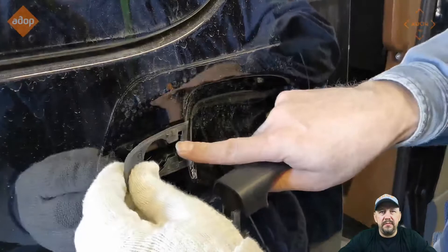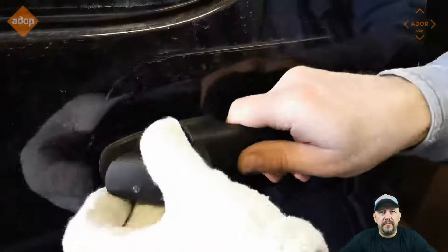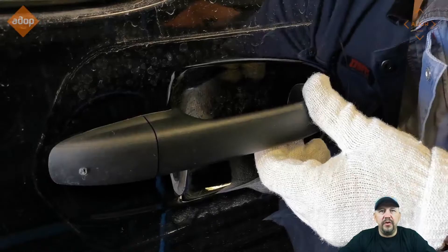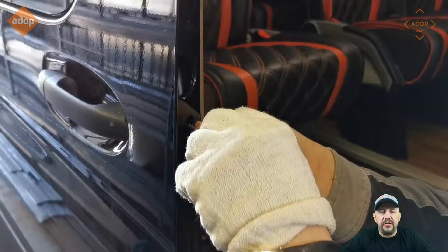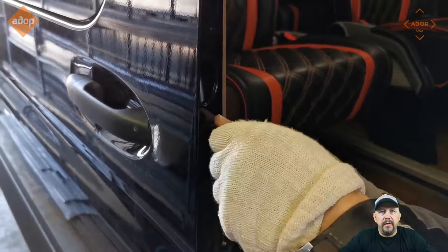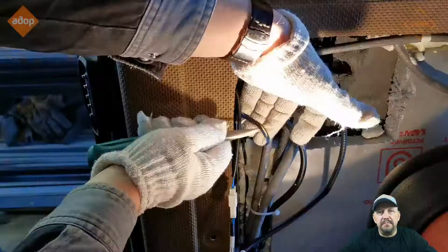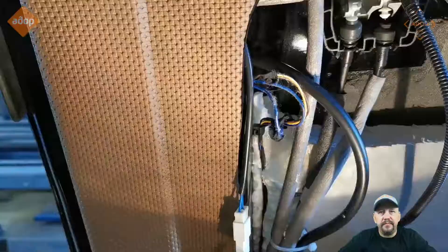Put it back — there's an outside screw that keeps the mechanism in place. Put the rubber piece back, then put the handle back. Put the plastic cover back, and on the side of the door there's a screw that fixes the mechanism permanently. When you're all done, close the hole that gave you access and connect the mechanism with the hardware and the controller.